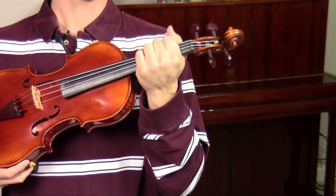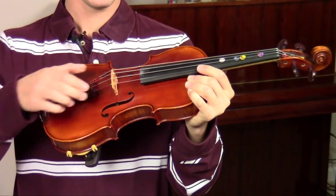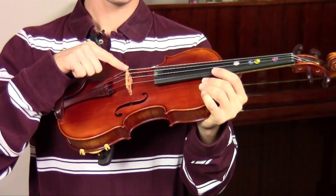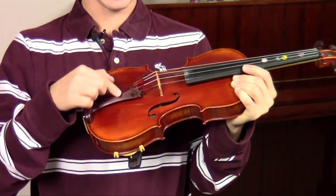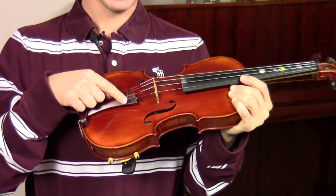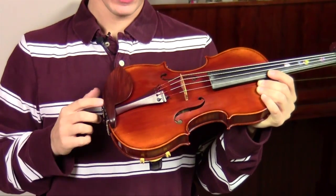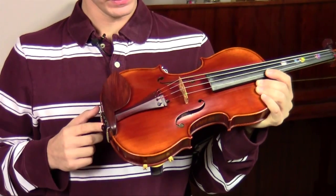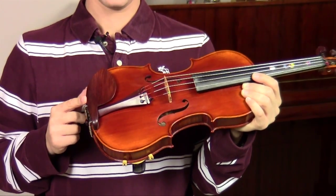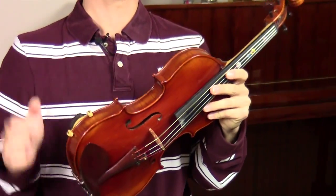Right here we call this part the neck. This whole thing up here we call the top. The strings are actually resting on top of what we call the bridge, which is connected down here by the tail piece. The tail piece has one fine tuner on it which also tunes the instrument. Here we have what's called the chin rest where we put our chin. These here we call the F holes.